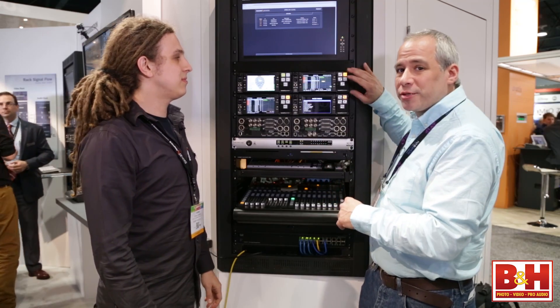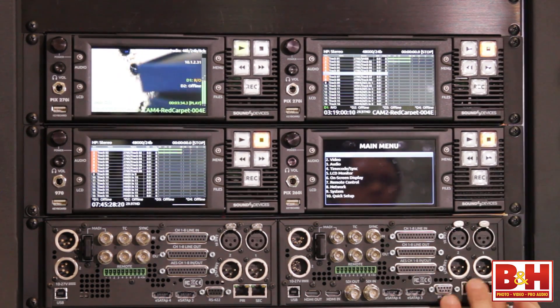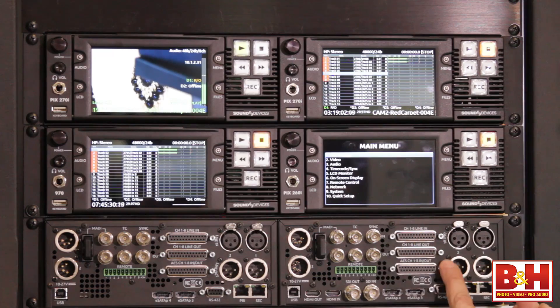We have the PIX270i here at the front, and you should know that this is the back of another one. So Sound Devices is showing you what the front and the back looks like.